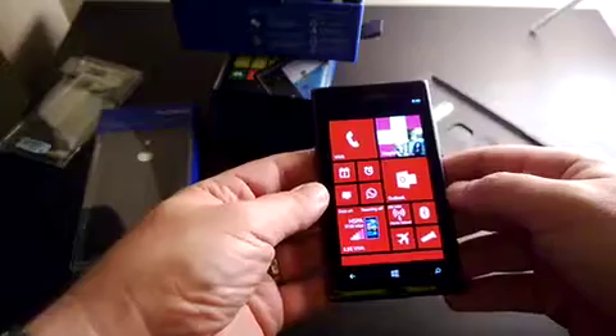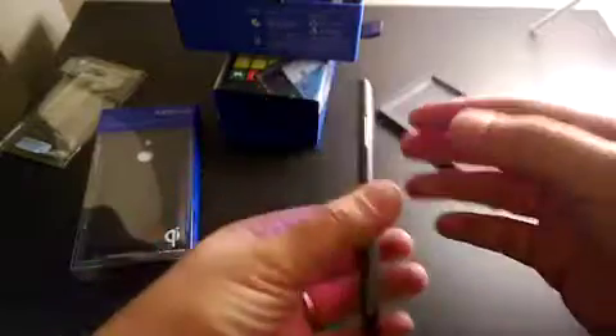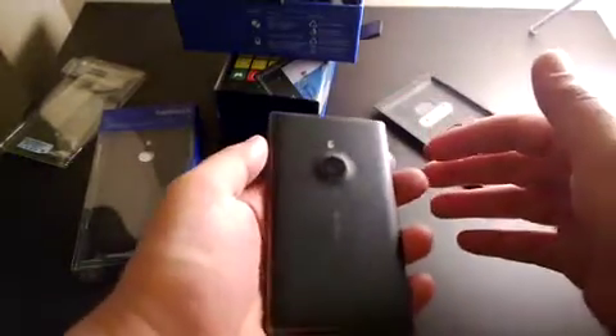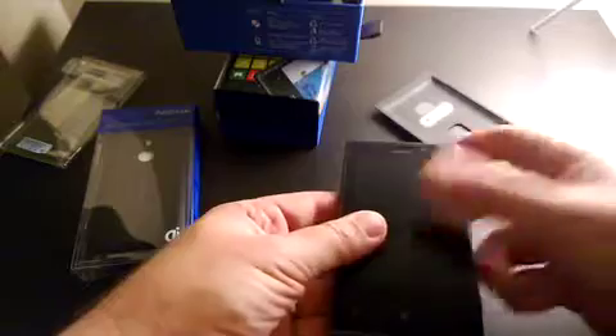It features a Clear Black AMOLED screen. What's interesting about this phone is its size, weight, and responsiveness — it's very fast and comes preloaded with the Lumia Amber update, GDR2 plus Amber. It runs a 1.5 GHz Snapdragon S4 processor, 1 GB RAM, and 16 GB of internal memory.